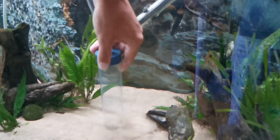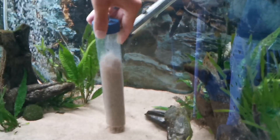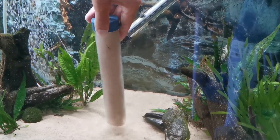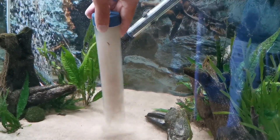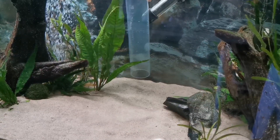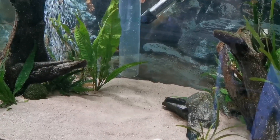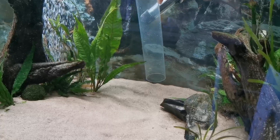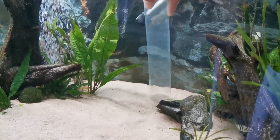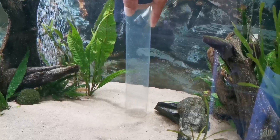When cleaning your sand, this is what you don't want to be doing — plunging into it, because the more you plunge the more sand you'll suck up and it won't pick up any debris; it'll just clog. What you need to be doing is hovering just over the sand and slightly lifting it, which will pick up any debris that's rested on top.